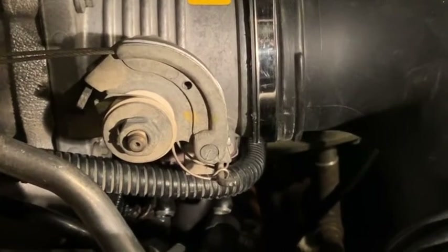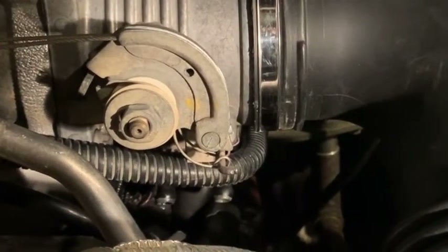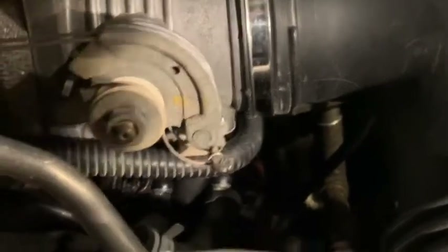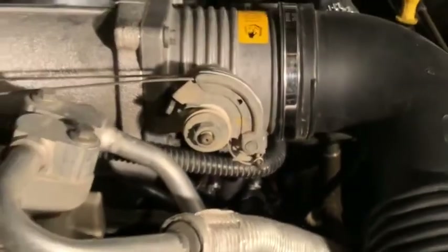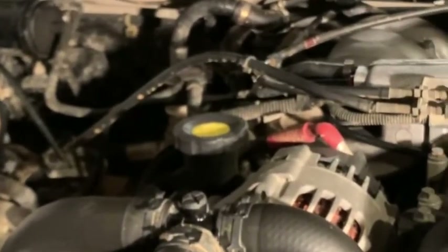All back together now. You can see those two little ports on the bottom of the throttle body are just open to the air. All the parts are back in place with the little bypass tube underneath. Evacuate the air, and away you go — tank's full, filler cap is tightened back down, good to go.